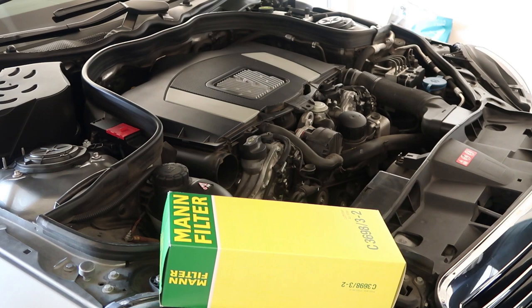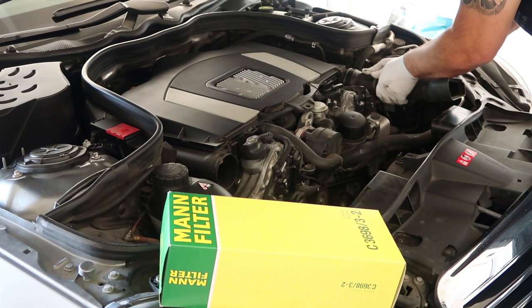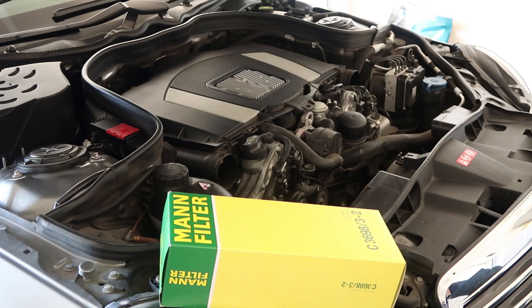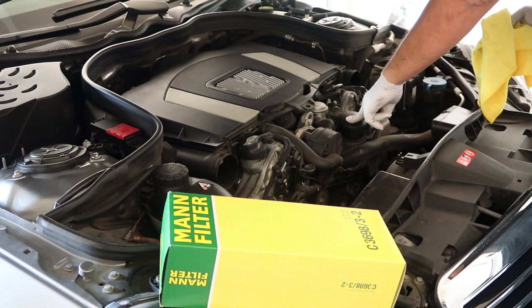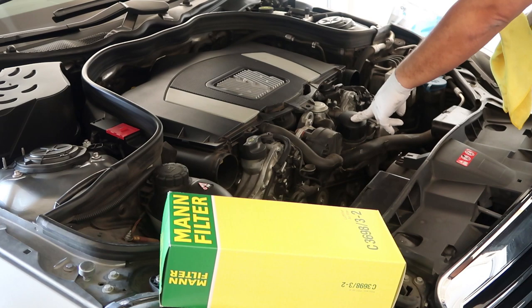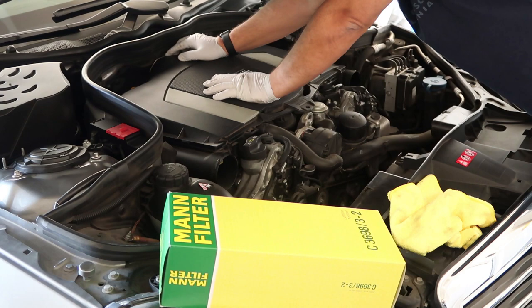We'll probably clean that up, it's a little dusty. If you guys are curious, this is the oil filter on the Mercedes — it's on top, which actually makes it a lot easier and not as messy. And then obviously this is where you fill the oil.